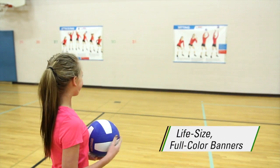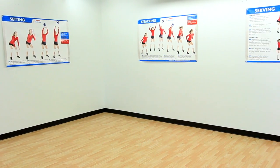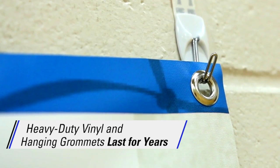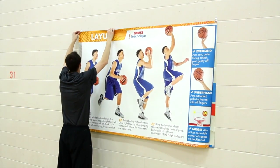Life-size, full-color, 3 feet high by 5 feet wide banners are constant visual reinforcement even from across the gym. Banners are made of heavy-duty vinyl and have hanging grommets, ensuring they'll last for years and making setup, takedown, and switching between banners simple.